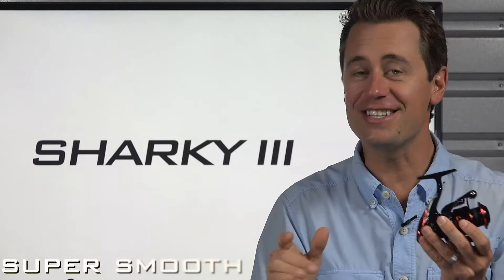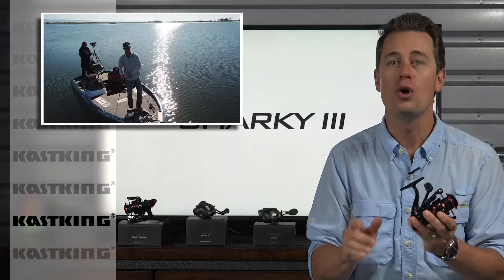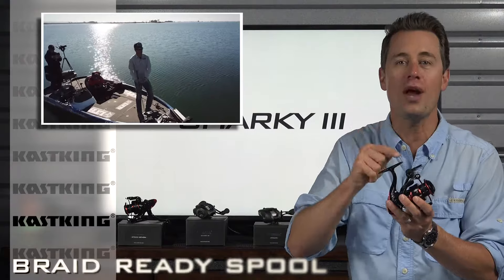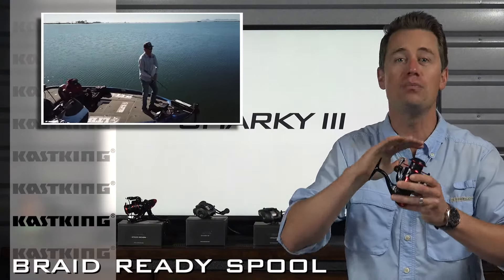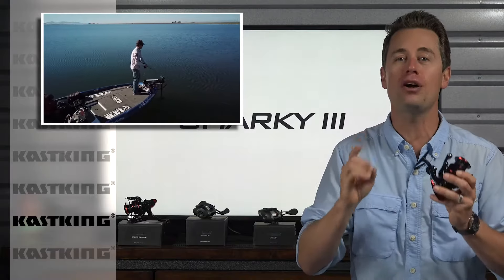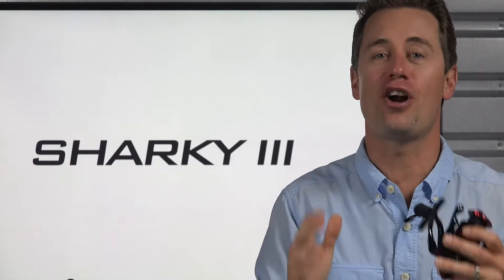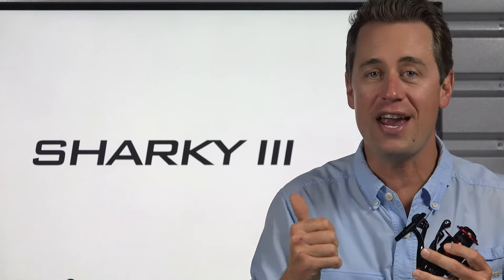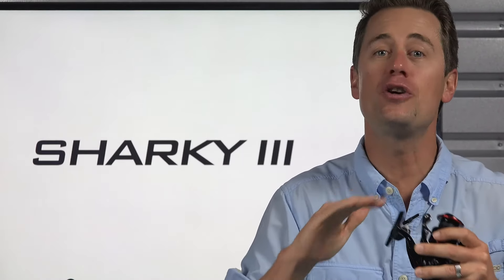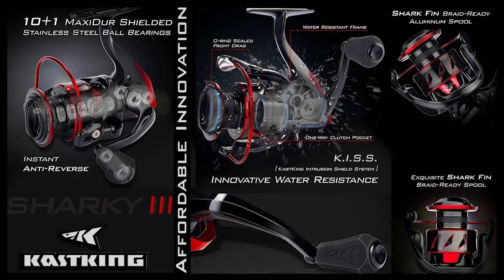And lastly, super smooth. You're gonna love the quiet silky smooth retrieve with the shark fin braid ready aluminum spool that gives you more line capacity for fighting larger fish, because you no longer need a backing when spooling up with braid. The bottom line is the Sharky 3 is a lightweight, very durable, super smooth spinning reel and the best part about it is it's available at an incredible price. The Sharky 3 by Casking — affordable innovation.